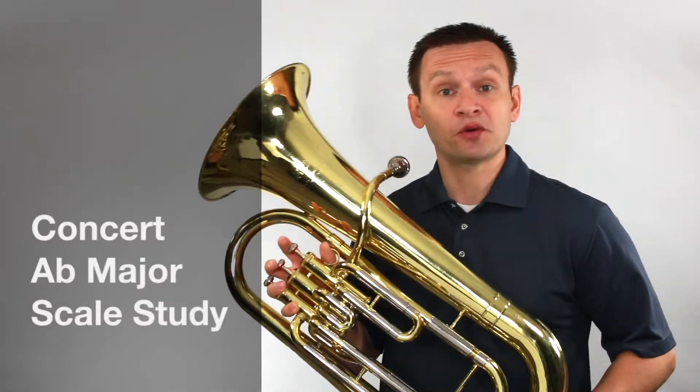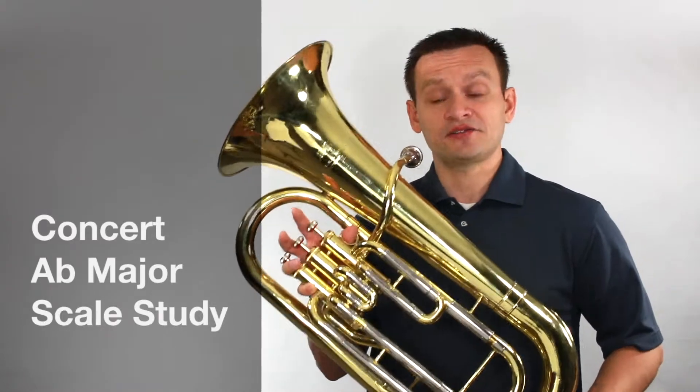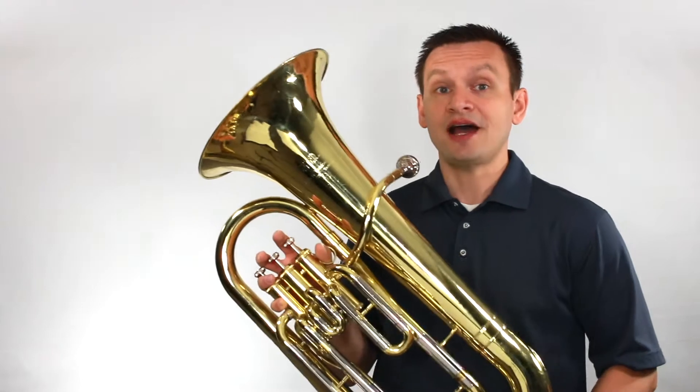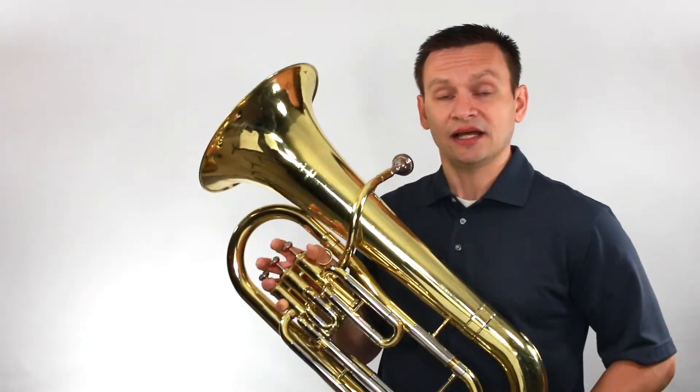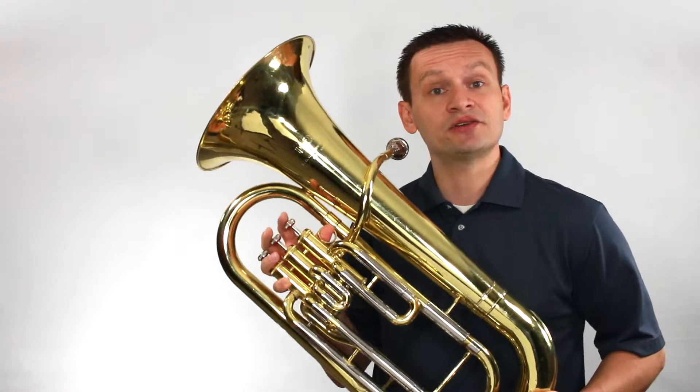Thanks for joining me today for our short scale study. Today we're going to focus on building our technique and our tone in the key of concert A flat major. Before we jump in playing, let's begin by reviewing some of the notes that we'll need for concert A flat major.